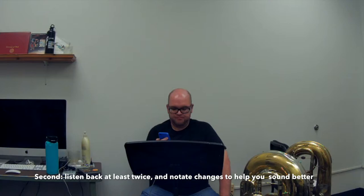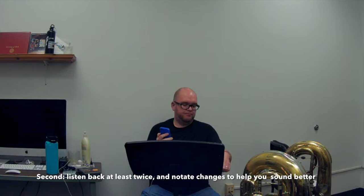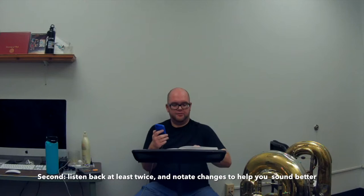Recording, whether it's a performance or a practice session, is easier than ever. I am using the recording function on my Tonal Energy app. It's absolutely vital that when you make a recording of yourself, especially in your practice, that you listen back more than once — at least twice. Many times I catch the most important details and the things to fix that are the most crucial in the second time I listen back to my performance.